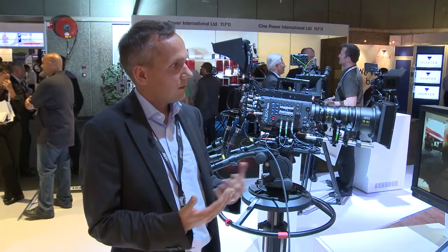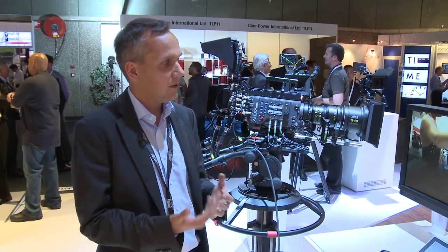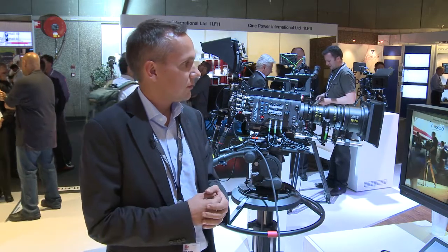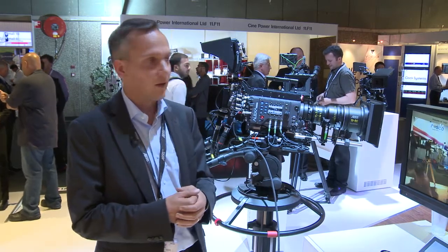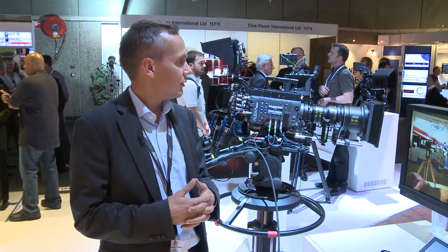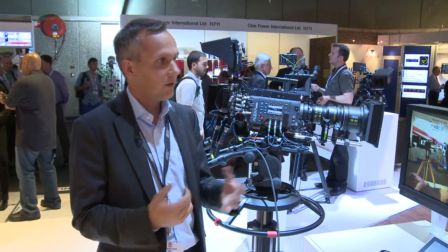This gives the opportunity to have the great look of the Alexa — the film-like depth of field, the high dynamic range, and all those parameters you already know from the Alexa — but at the same time integrating that system in a live studio environment and having those live painting capabilities.